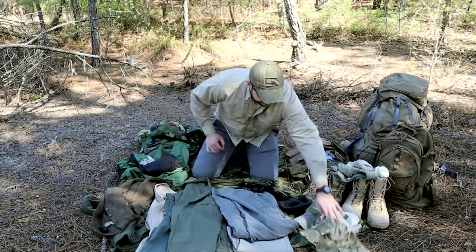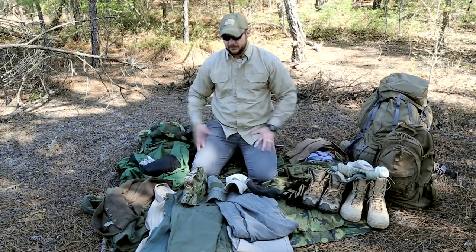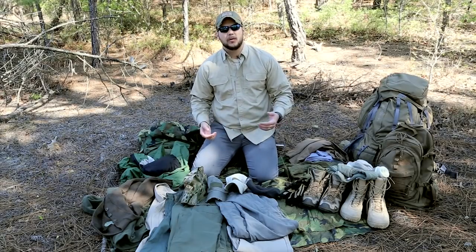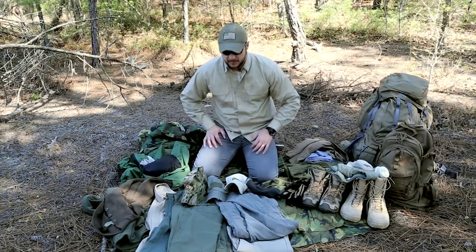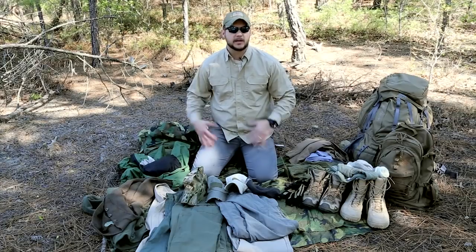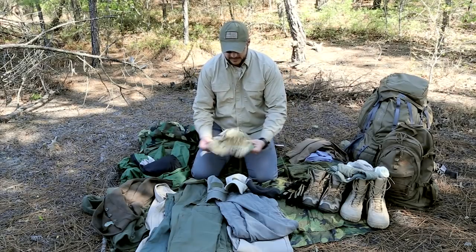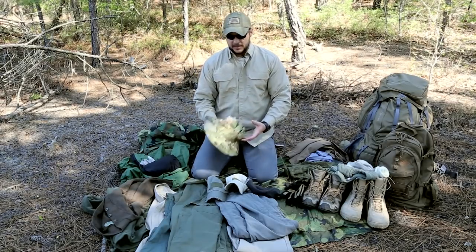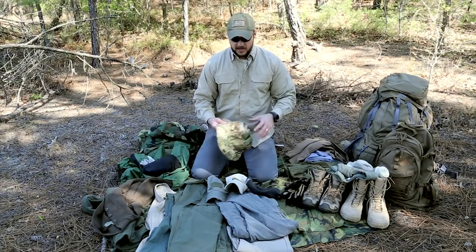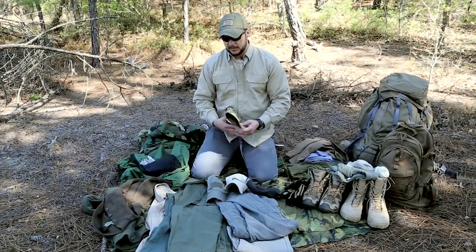For headwear — I have a camouflage hat here, but I generally don't like camouflage. I wore it for so long in the military that it feels like work, and I prefer subdued colors that blend in urban situations so I can go gray man if needed. That said, in a non-urban environment you want some type of sun hat. This boonie style hat keeps the sun off your neck and out of your eyes, and will also help you blend in when you need to go stealthy.